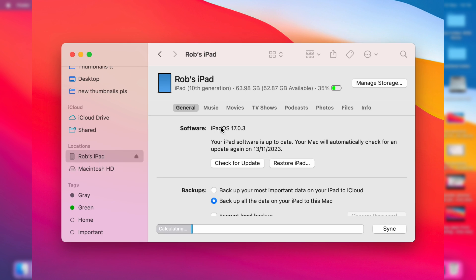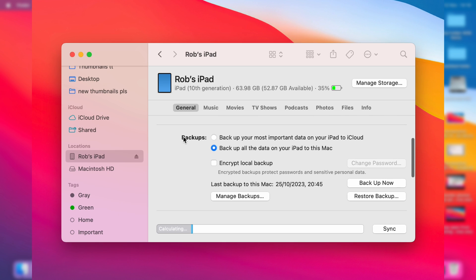Click on it. It'll take a moment to load. Make sure you select General and scroll down until you get to the section called Backups.